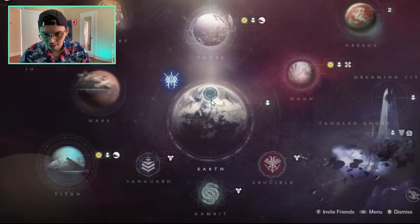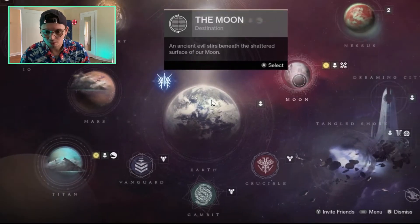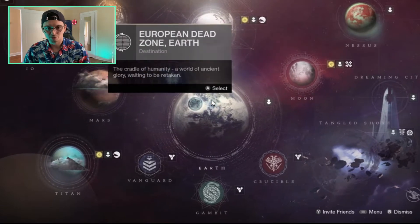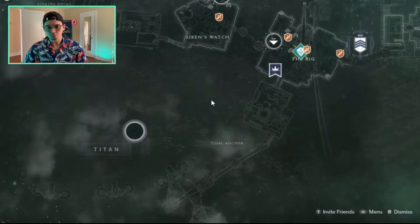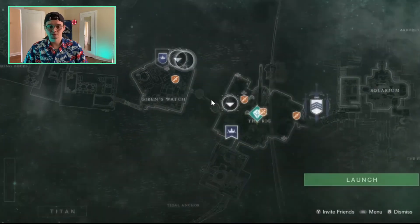Immediately in there — boom — open director. Let's go to the moon real quick, or what's a good place to hop into right away? I feel like I'm a big fan of Titan actually, it's one of my favorite planets in the game. It's very pretty, very pretty.